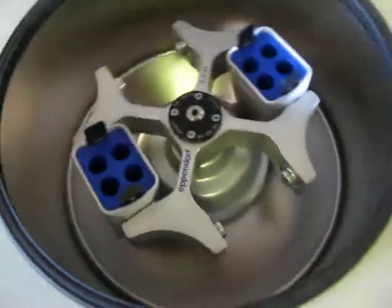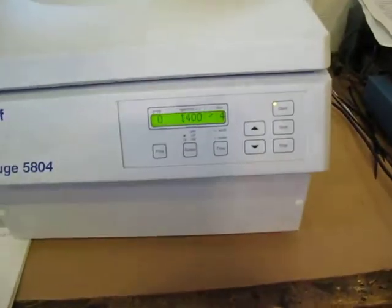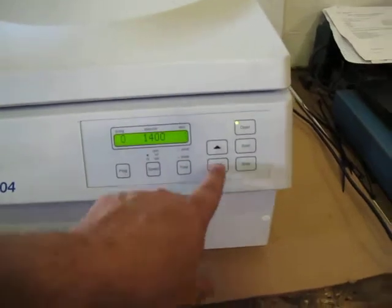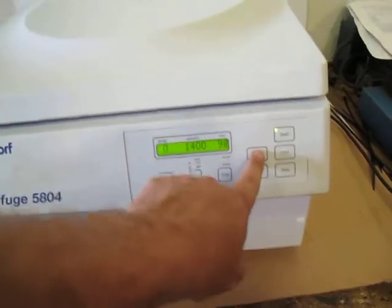That's not why I took the video, but I wanted to give an overview. So the best I can tell with this: you hit time and you can go whatever — infinite, 99 minutes, whatever that is.